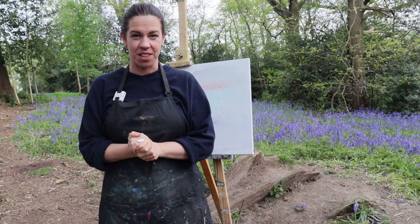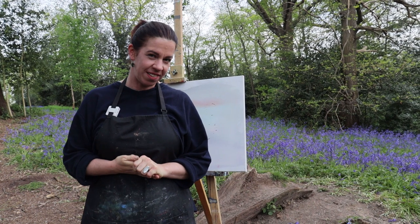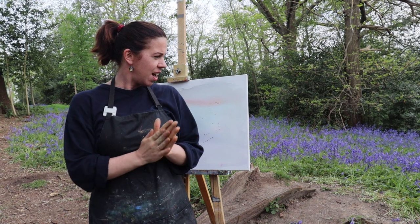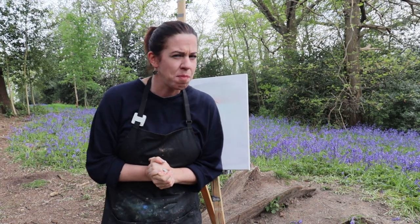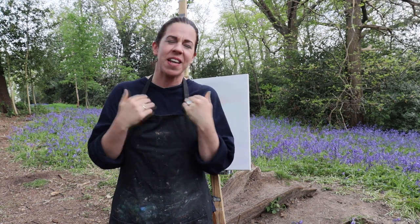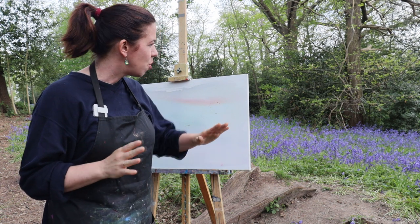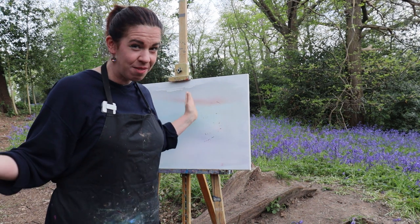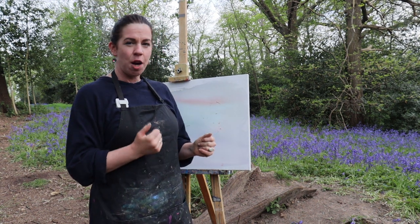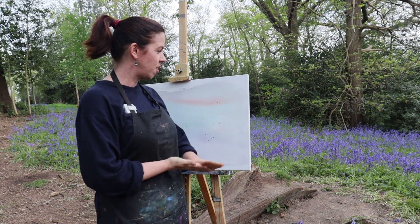I'm so excited to share this with you today. I'm out here painting a bluebell forest. It's a carpet of blues and violets, and I think I'm going to find an excuse to add some pink or red in it, because a painting of mine is not done until you have some red in it. Besides, with all this green just starting to happen because it's spring, having a complementary color is going to enhance the whole. So let's start.